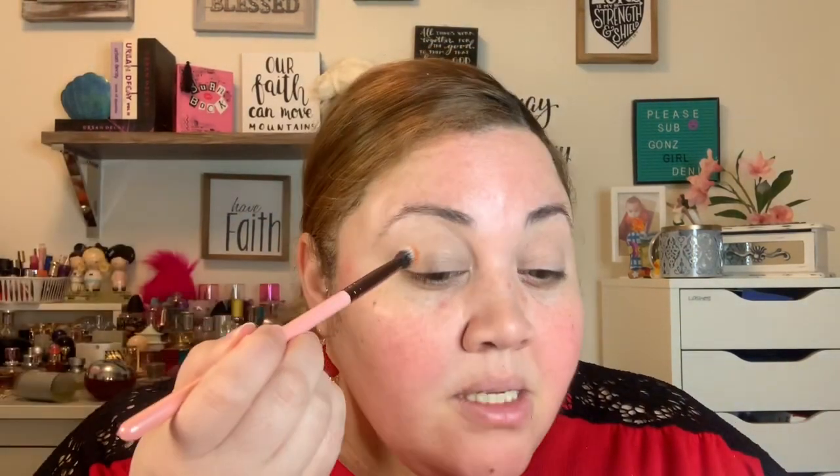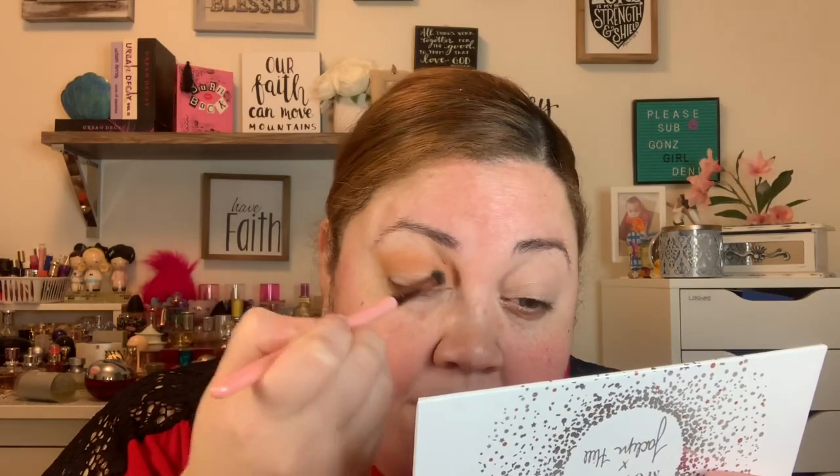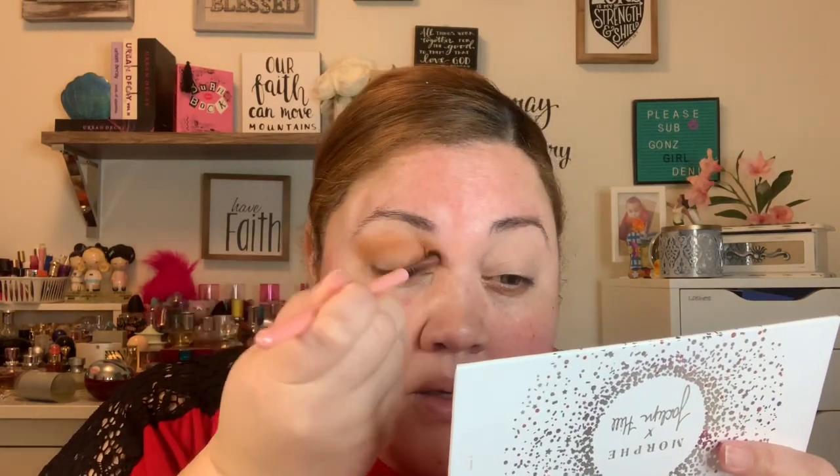I'm gonna go ahead and put that in my crease — it's like an orange terracotta shade and I'm going to build that up. I'm going all in with this. I'm doing this with the Luxie 229 brush, which is a tapered blending brush. I have tons of Luxie brushes — that's my brush of choice. I really like the pigment on that.